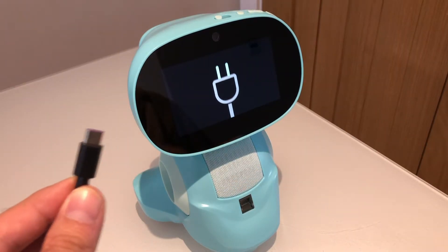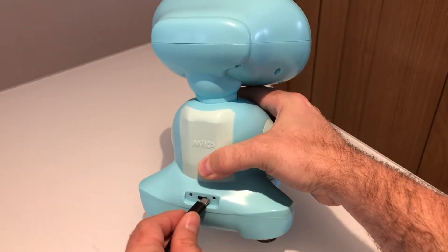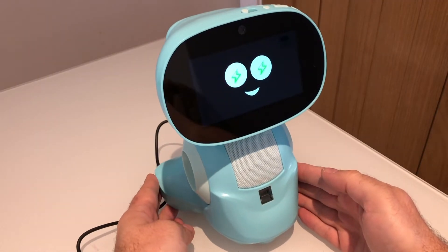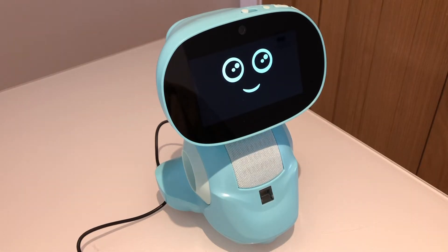He's asking for some power, so we'll just pop the USB-C cable into the back just down here. So this is my new home. I love it.